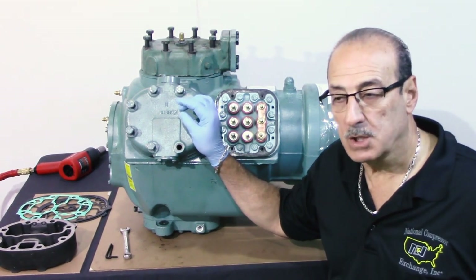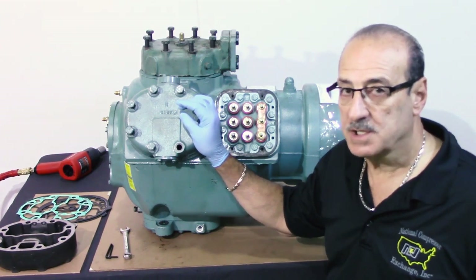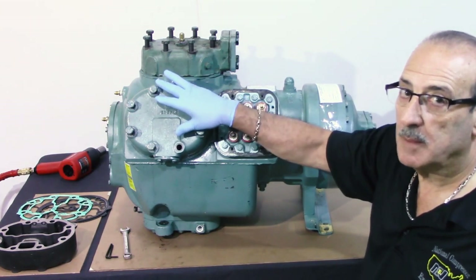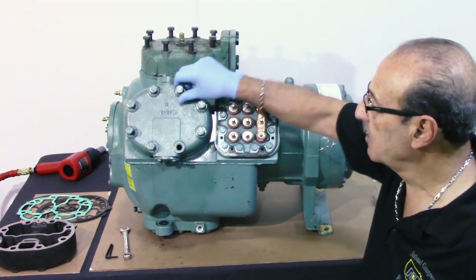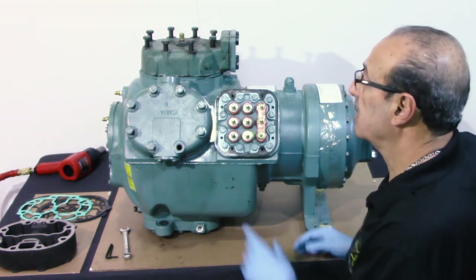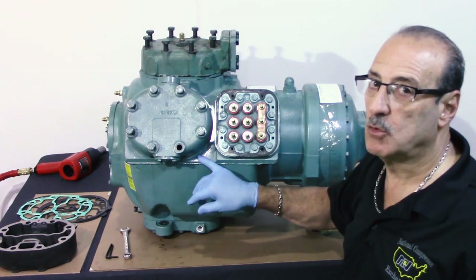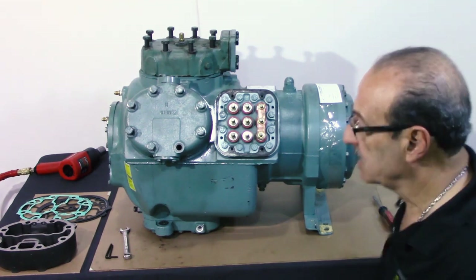What we're going to discuss now is changing heads and valve plates on an 06E compressor. You start by removing and loosening the bolts, but you always have to remember to keep two bolts on the compressor screwed in a little bit — one so you don't drop the head on the floor, and the other is that when you remove the bottom plate, there are guide pins and you don't want to shear them. If you do, the body has to be removed from the system; they're not repairable.